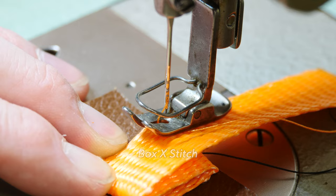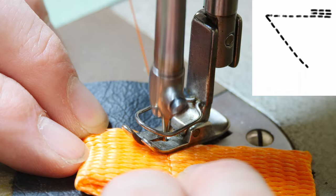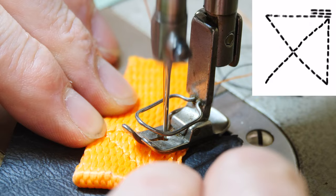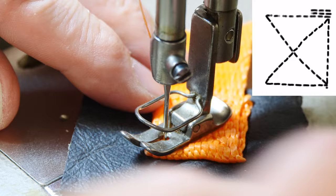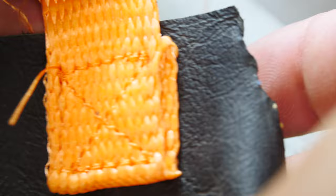If you need more strength, you want to do what's called a box X stitch. Lock stitch that and go all the way across. Raise the presser foot and come at a diagonal across. Leave the needle down and rotate it, come back up the far side, rotate, go to the other corner, back all the way into the corner, and come off the last side with a lock stitch. A basic box X stitch will give you some pretty decent strength.